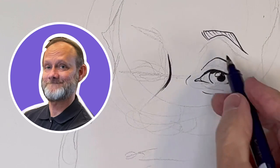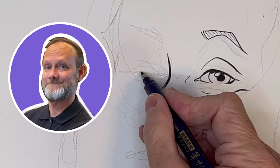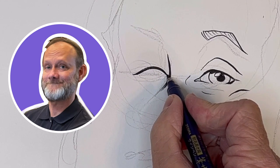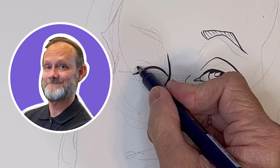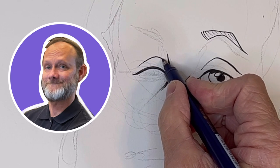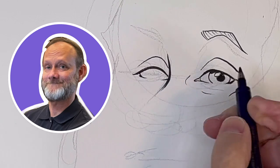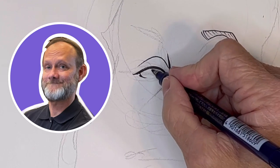Bridge of the nose — again, thick and thin lines. Now the other eyelid. I'm making an even thinner line. So every opportunity I have, I'm making these lines tapered on both ends.